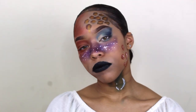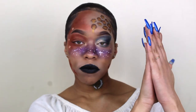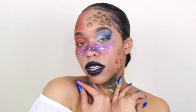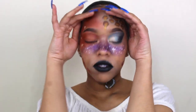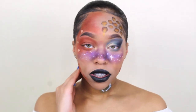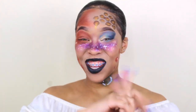Unleash your inner artist! Oh my gosh, that was so good!